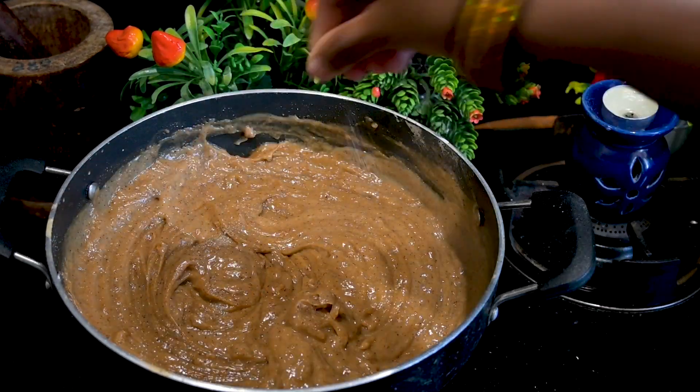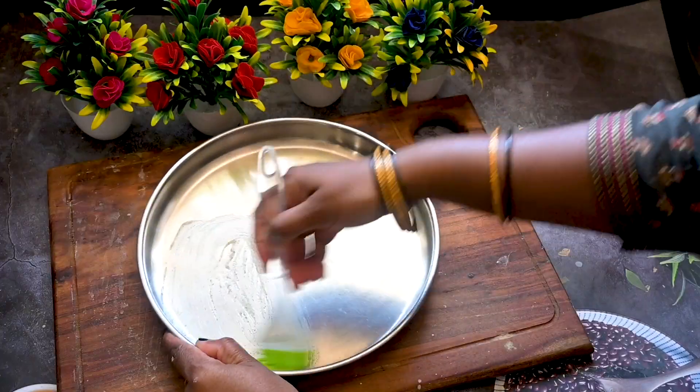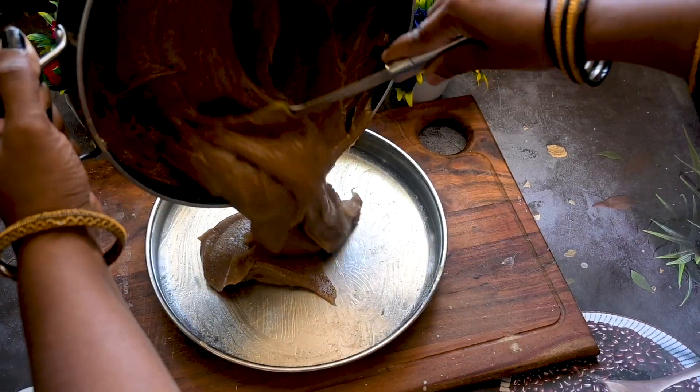It may form lumps but that's okay. As you continue to stir, the mixture will smoothen and become lump-free over time. Once the mixture thickens, switch off the flame.